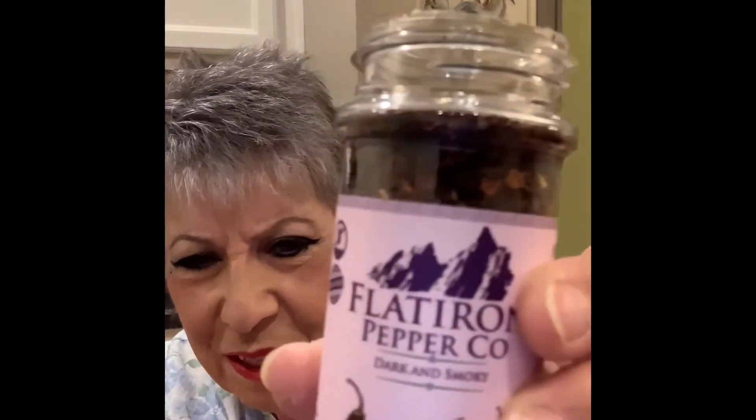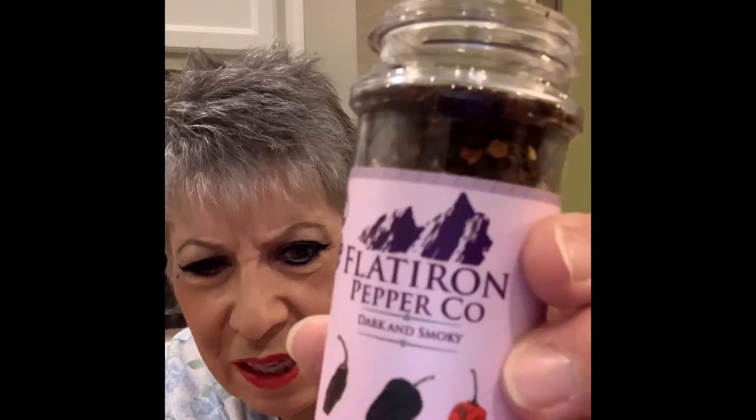Oh wow, that has a really smoky — oh, I don't know if you could see these. Flat Iron Pepper — it's got these peppers in them, and that's all. No sugar, nothing else — just peppers. Oh, it smells so good. I'm gonna have to put some on and try them.